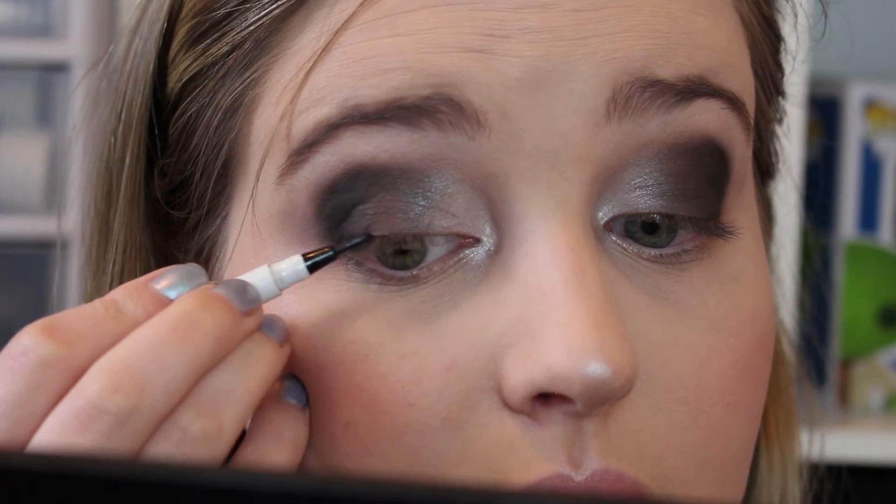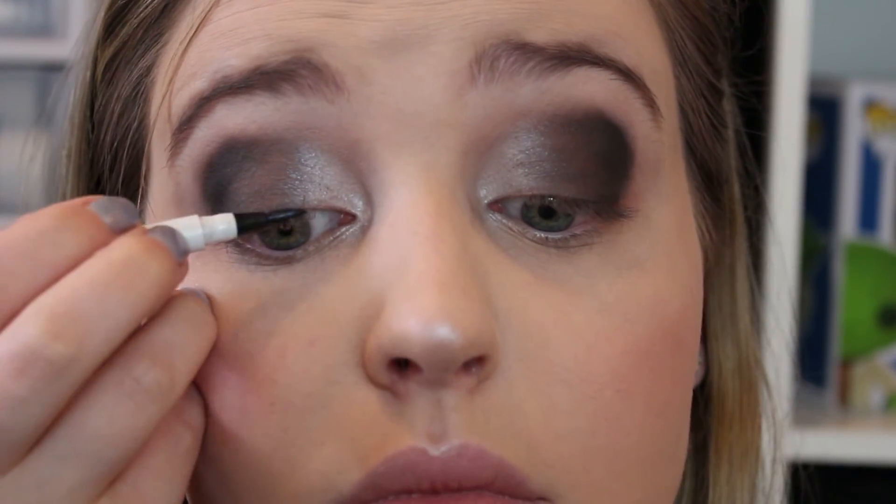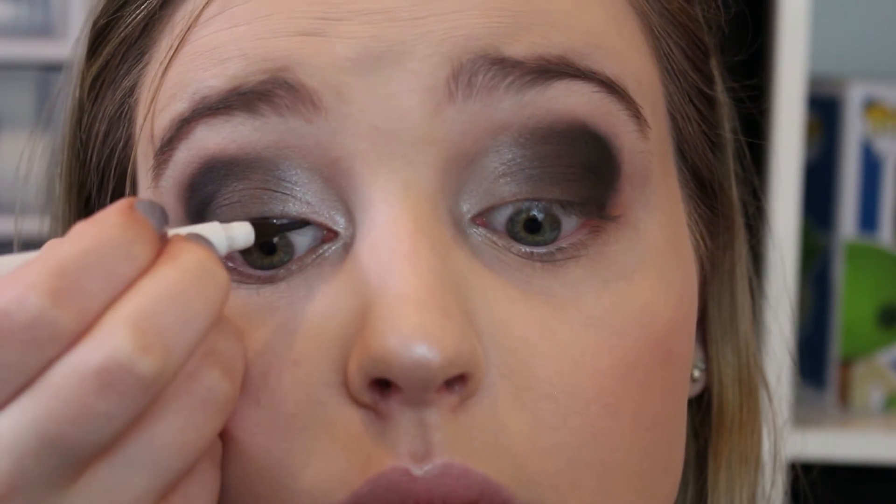Next, I'm going to quickly line my upper lids — I'm not going to do any wing or anything like that because the eyeshadow sort of speaks for itself. Then I'm going to put on one layer of mascara, because I'm going to put falsies on top and I want them to blend in. I'm also going to put a thin layer of mascara on my bottom lashes.